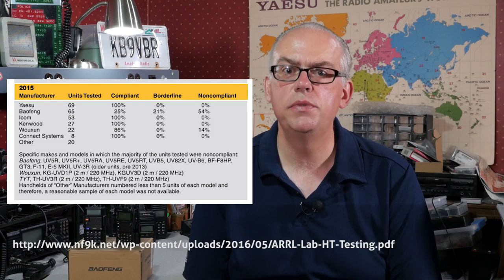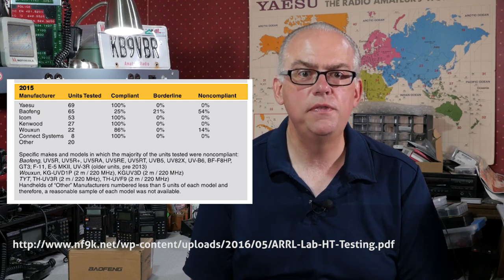So can a Baofeng radio do that? Well, yes and no. There was a study conducted by the ARRL on spurious emissions created by several models of handheld transceivers. For several years, the league surveyed handhelds submitted by amateurs attending the Dayton Hamvention and found that major manufacturers' radios generally passed the spurious emissions test, and Chinese manufacturers did not. But the results of this test are several years old, and I contend that newer Baofeng UV5Rs on the market have generally improved their ability to produce a clean signal.